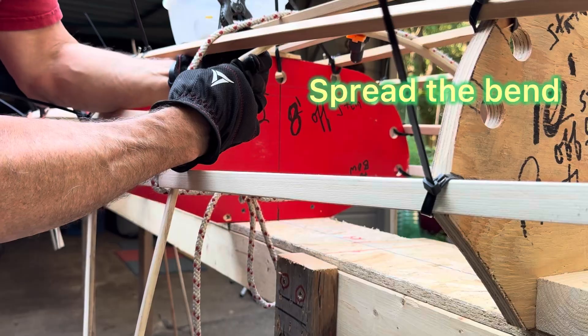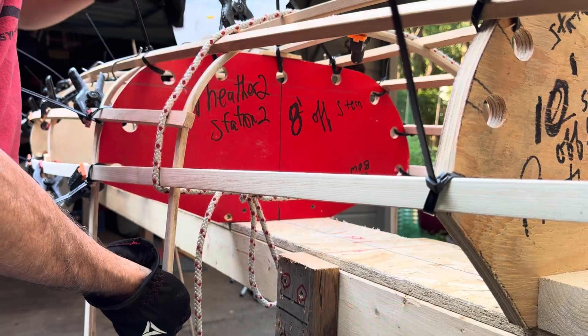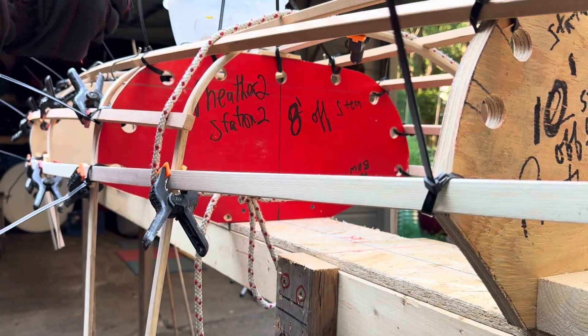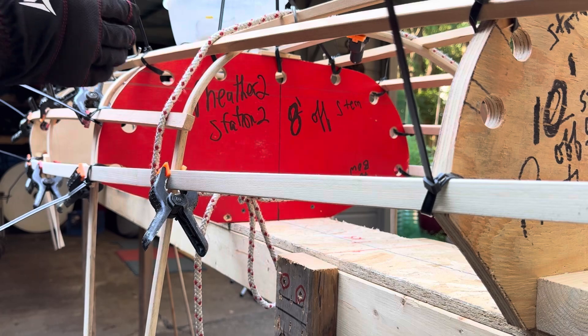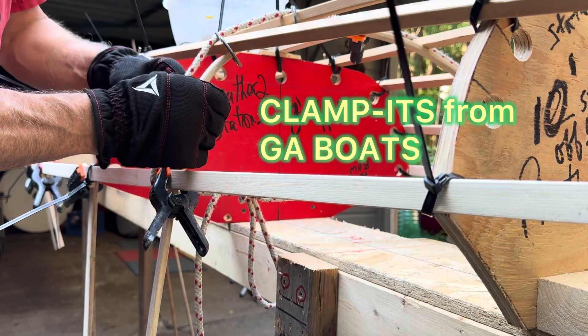I almost got a kink — not a kink but a severe bend — so I'm trying to spread out that bend so it's a gradual arc. We'll put a clamp on here. We're not using shims here because it's more of a gradual bend. You can look down the boat and see there's a more severe bend towards the center, but this one's not as bad.